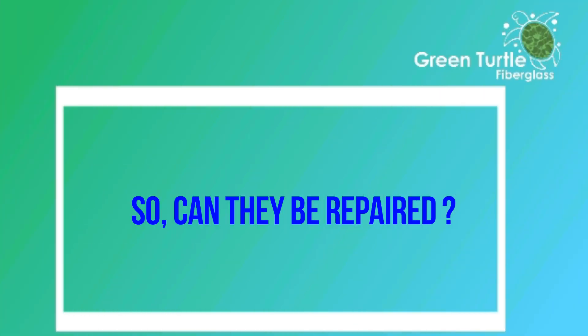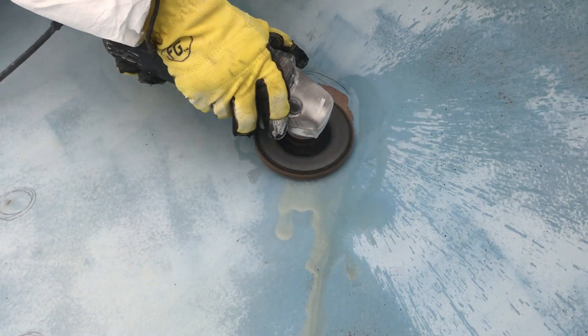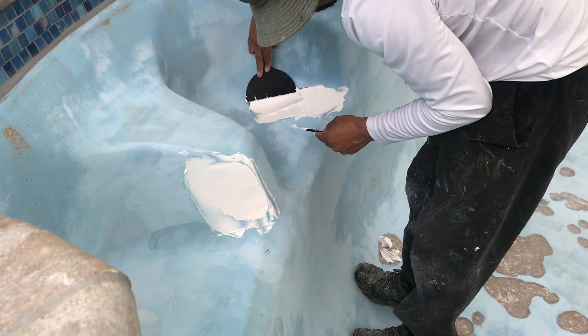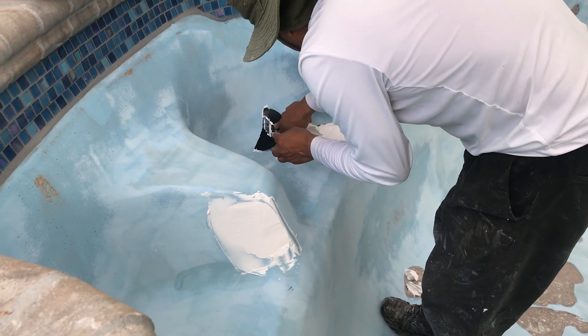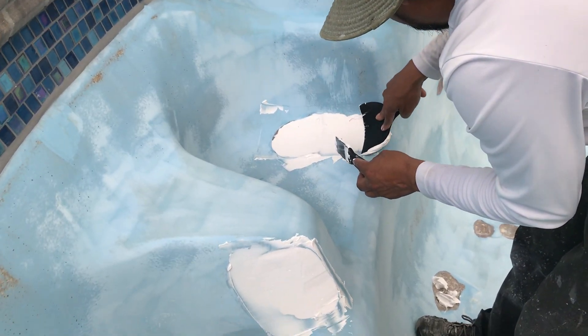So can blisters be repaired? The obvious answer is yes they can. On an individual basis, a blister can be fixed. We do this first by opening up the blister with a grinder or a sander. We then remove all the bad delaminating material and open the hole up until we get to good material. This void is then filled with a very special putty that's typically epoxy based. Once the putty is put in, the void is filled and feathered in, and it's smoothed down ready for the new surface to go on the pool.